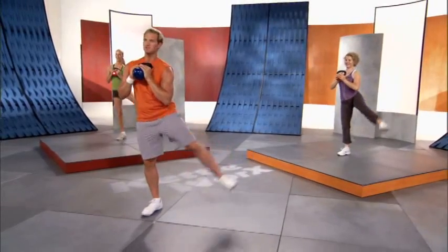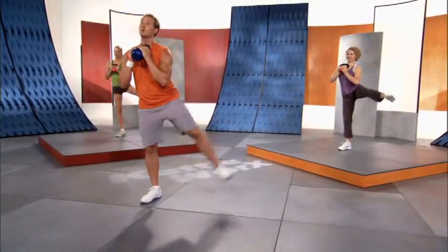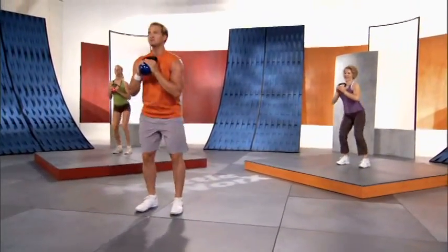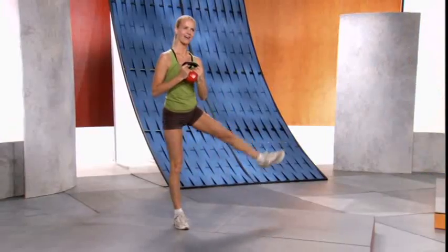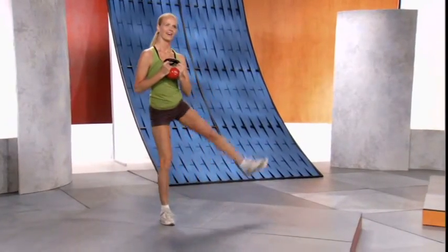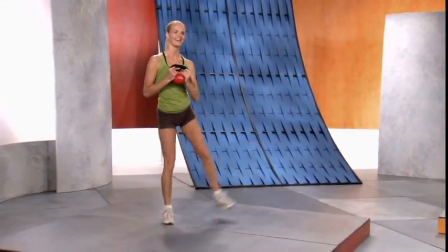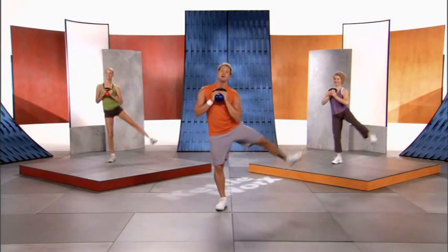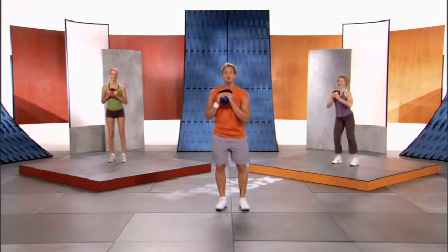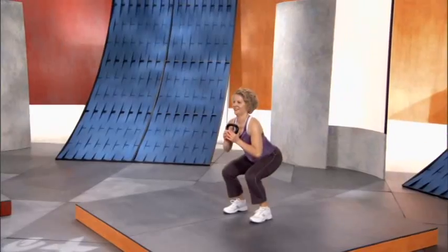Really targeting the side of the butt and love handles. If it burns, if it cramps — guess what, it means it's working. Thirty more seconds. Keep the belly button pulled in, good posture. Stand up straight and your stomach goes flat — it's magic. Seriously, if you work on posture your stomach's gonna get flatter overnight.